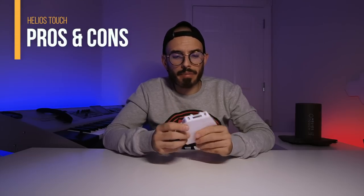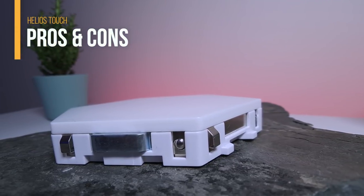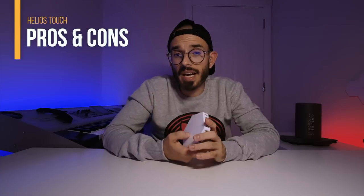This one is not subjective: I can't understand why this company doesn't include a piece of plastic to cover the edges of the lamps. Whether you have five, seven, ten, or twenty panels, you're going to see the magnetics on the corners, and I don't think they look very nice.